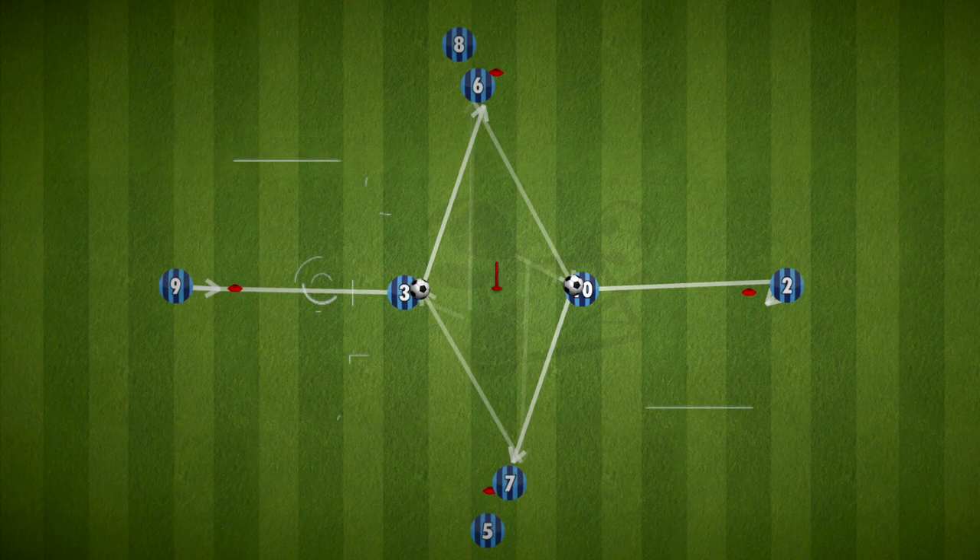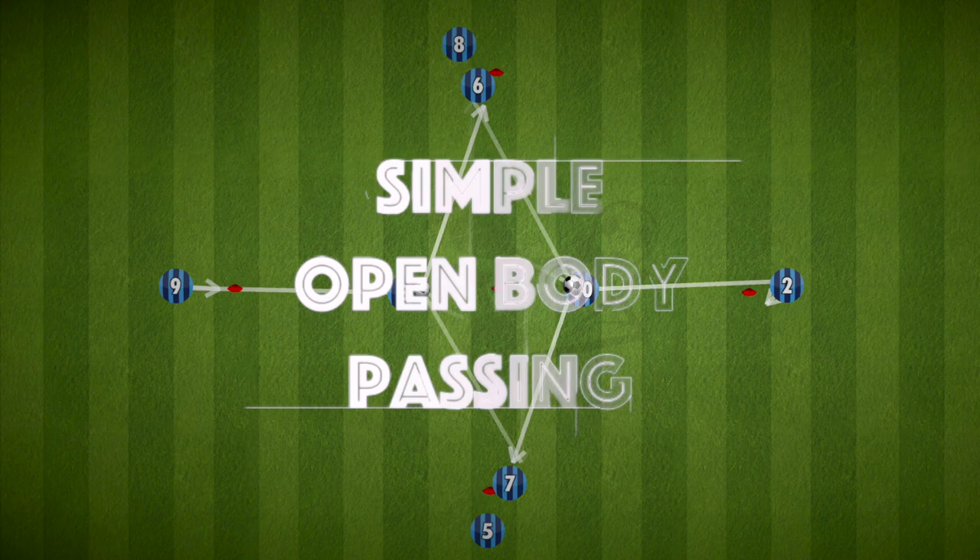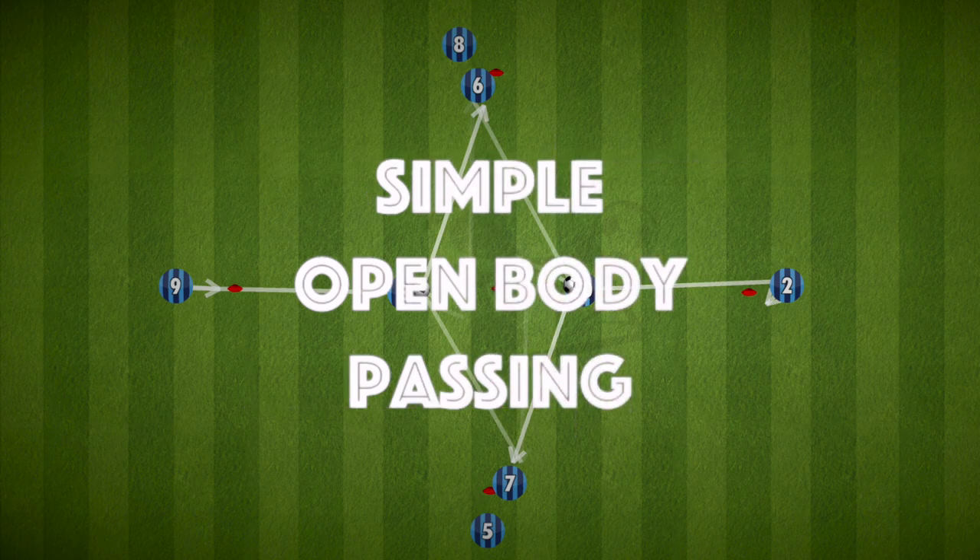Hi everyone, here is a simple open body passing drill that's effective when used as a warm-up to get the players used to receiving on the back foot and playing accurate passes.